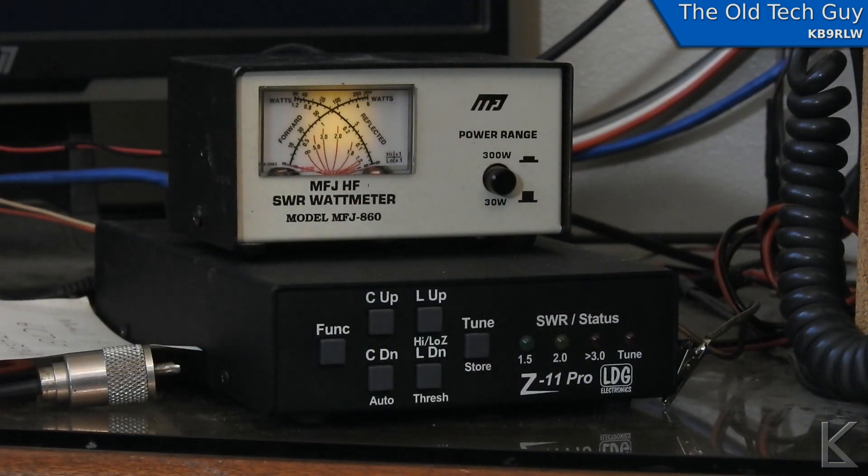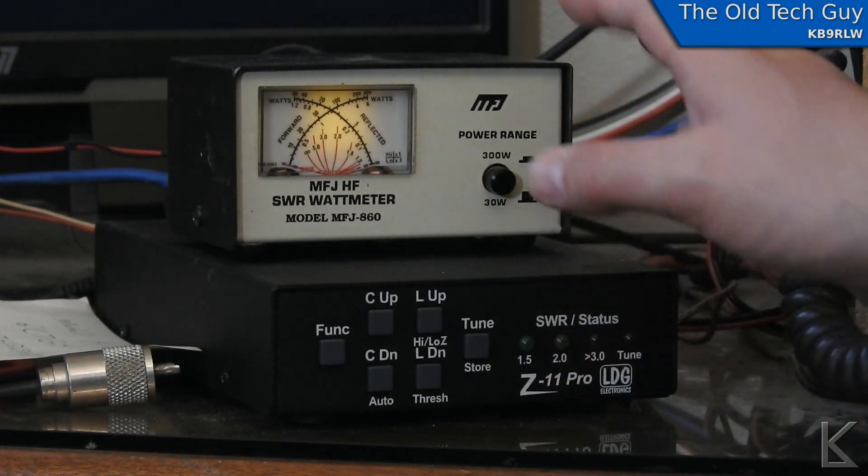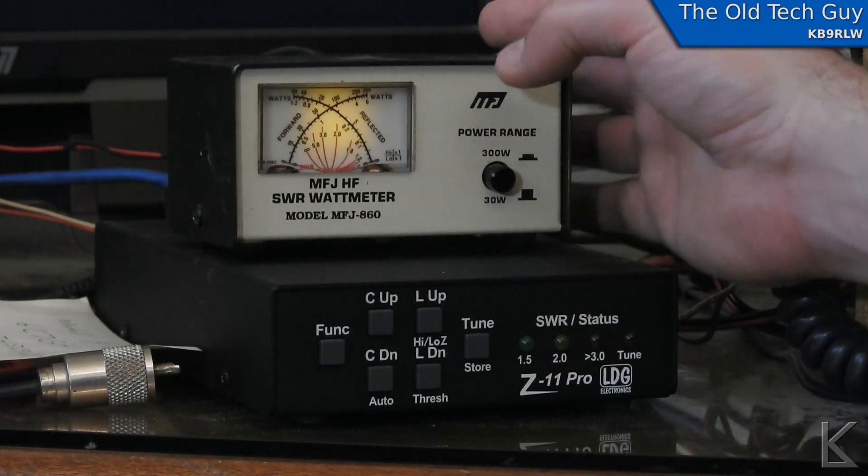You want an analog meter in line so that you can actually see what's going on. Let's go over to the tuner — I'll set the radio up, go through a tuning cycle, and show you how you can tweak it to get right down to 1 to 1 and store it in memory so the tuner will fall on that setting again next time.